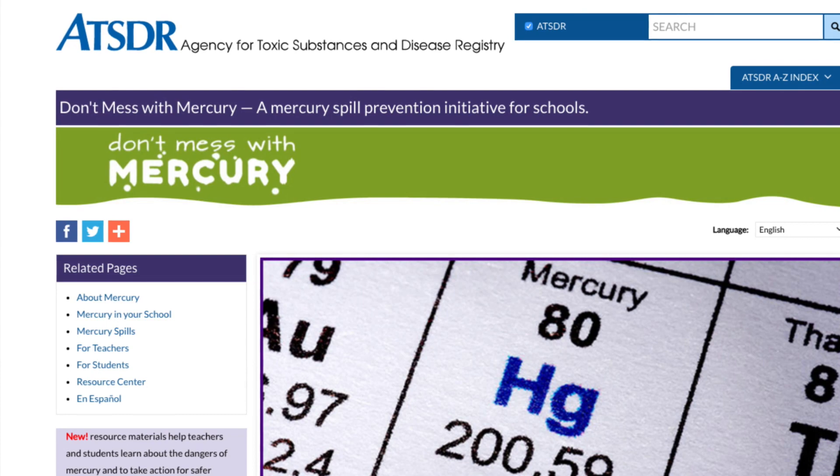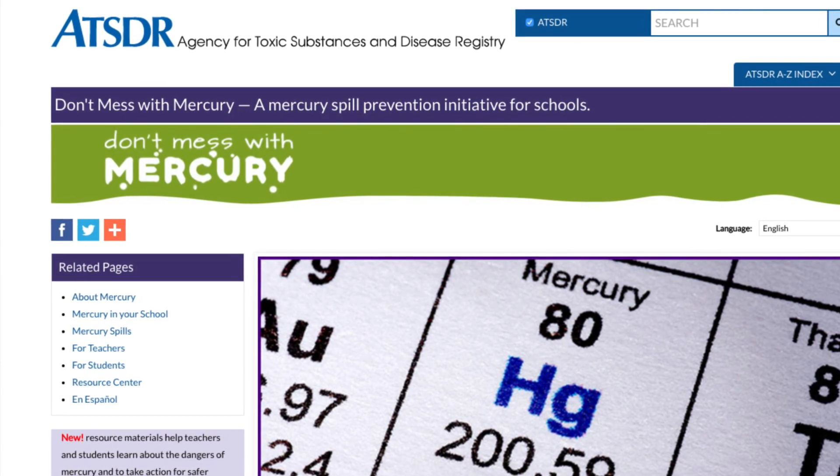ATSDR's Don't Mess With Mercury website provides information and resources that can help you prepare for a spill by following these simple steps.